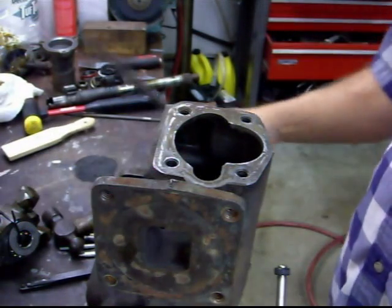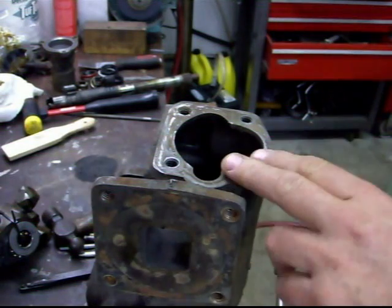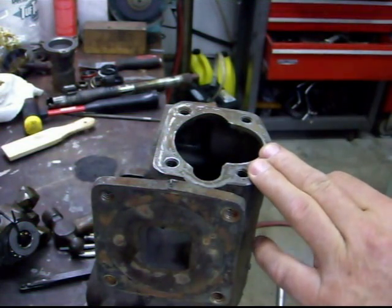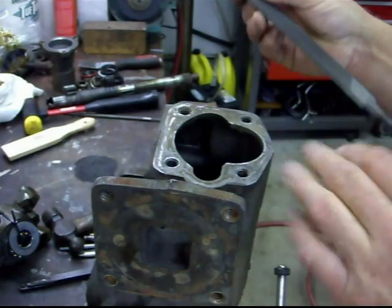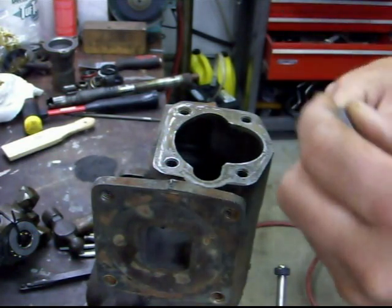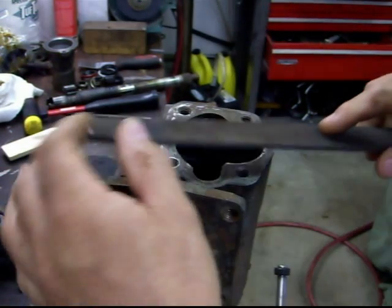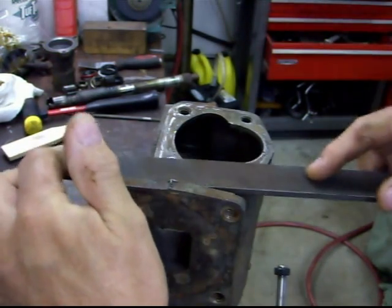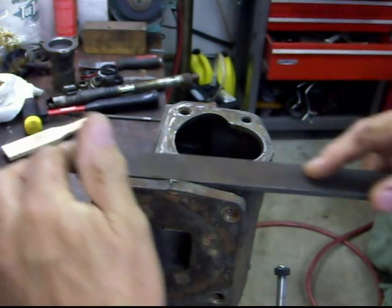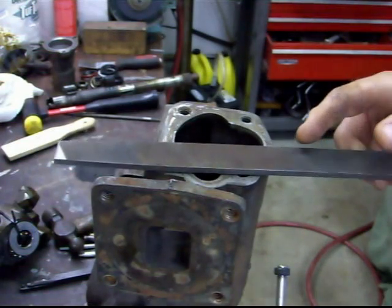I'm working on the 1955 Buick Century Power Steering Unit. I got the housing cleaned up, and one thing I like to do — I did the same thing on the Dynaflow — is get a new file, a good quality file. This is a Nicholson, and I only use these files for one purpose: just to check the flatness of these surfaces. I'm not trying to machine it or anything. You can see there's a lot of high spots, and this could cause a leak.